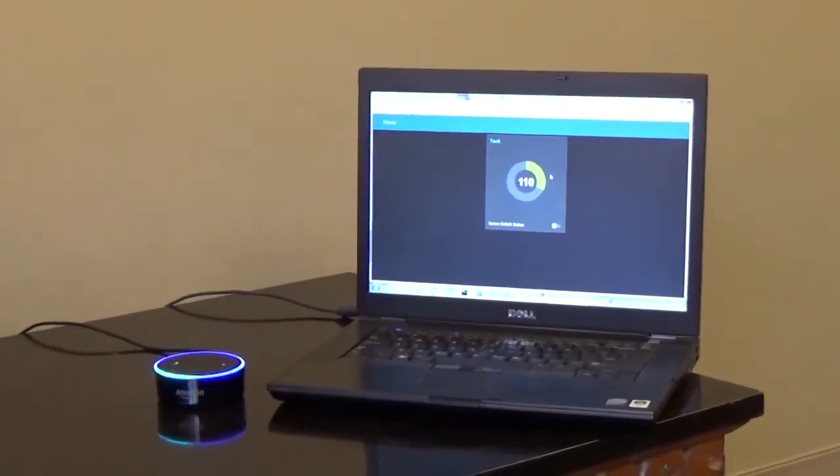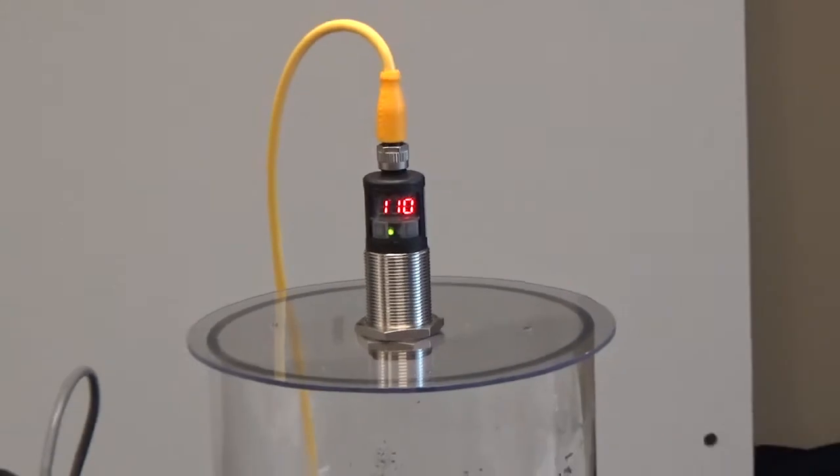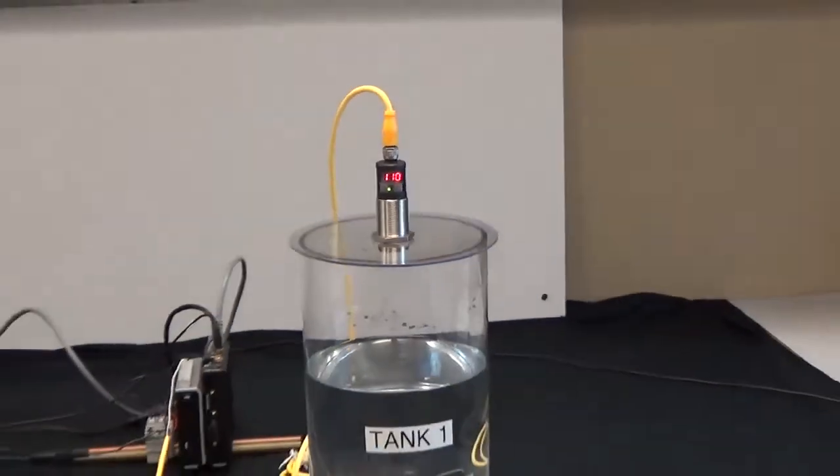Alexa, ask MSI the status of tank one. Tank level one is reading 110 millimeters from full.